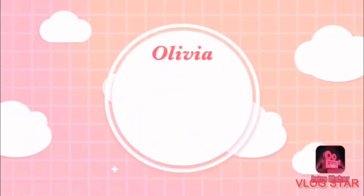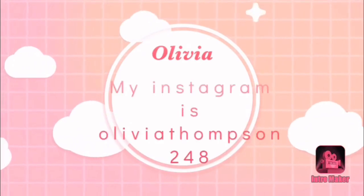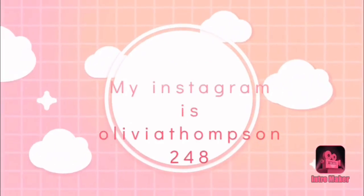Hi, my name's Olivia and welcome back to my channel. So today, as you can see by the title, I'm just going to be doing a vlog of my day. And yeah, so the first thing I'm going to be doing is tidying my room.